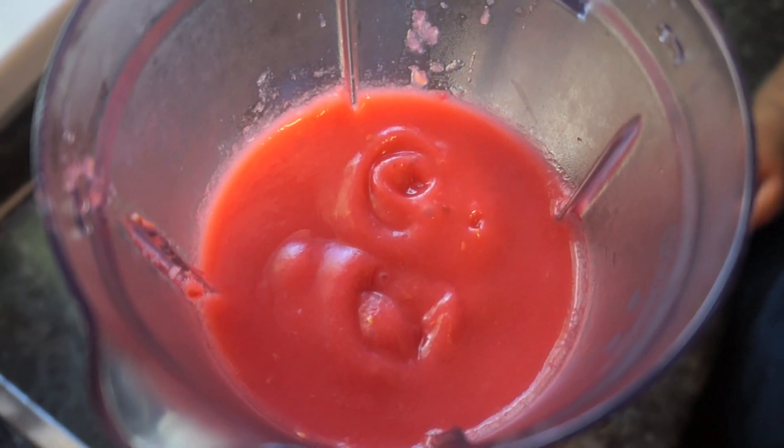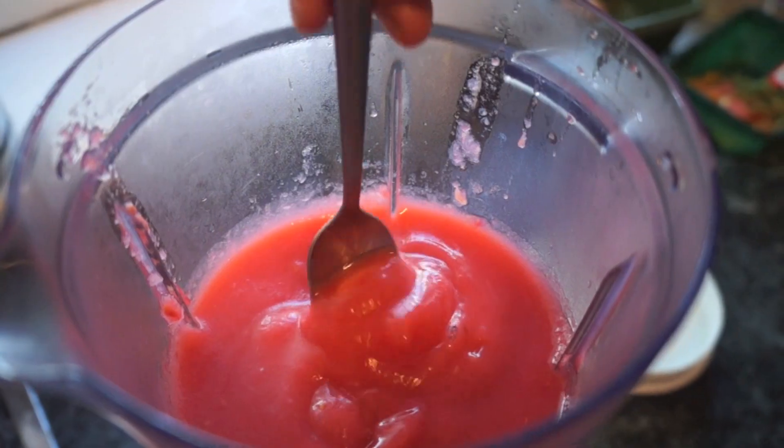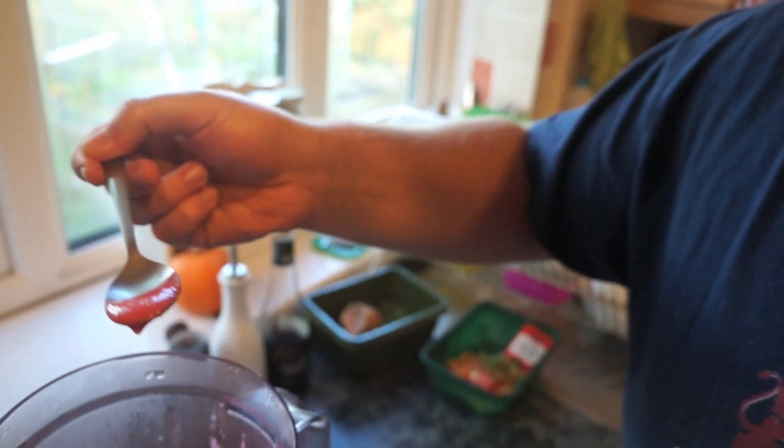Now isn't that just a beautiful colour. Make sure you taste it — even though there's no reason why it shouldn't taste amazing.